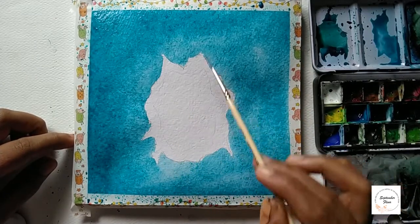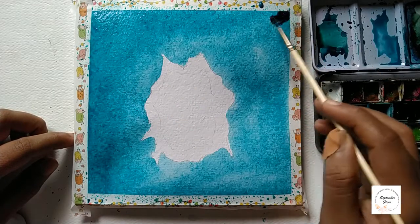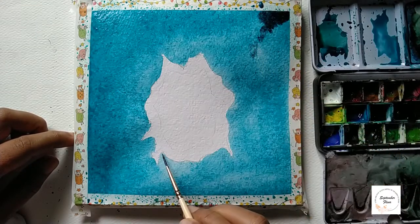Let's apply indigo color to the corners as well as to the border side of this island part. Let's apply it completely.